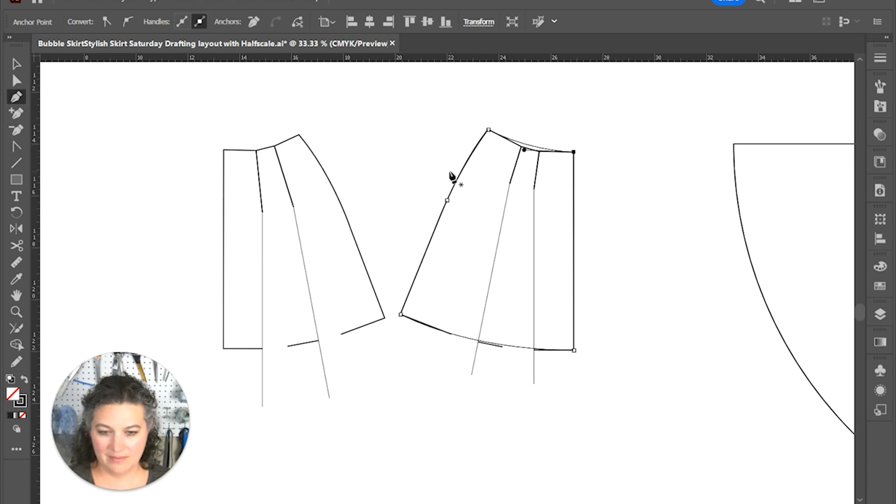Nice and rounded. There we go. And the other side — click and pull.